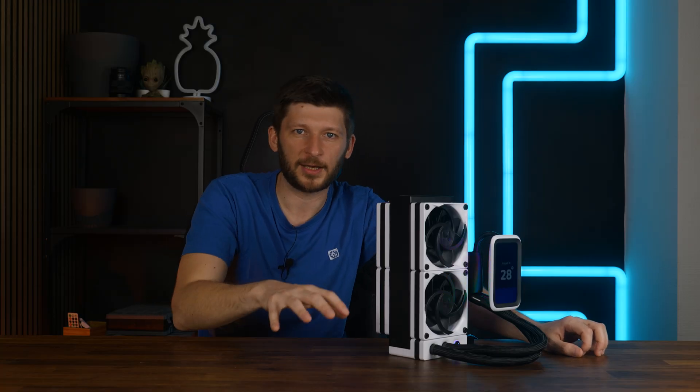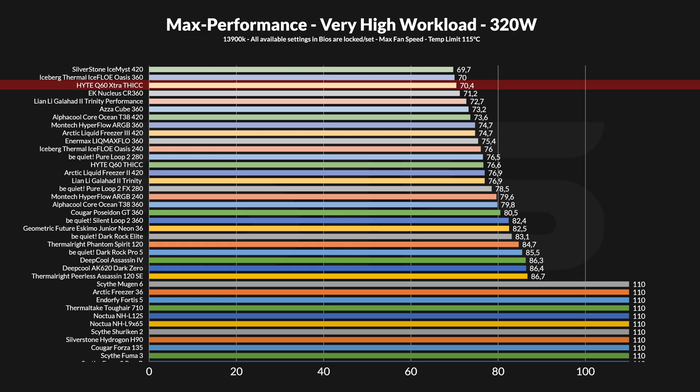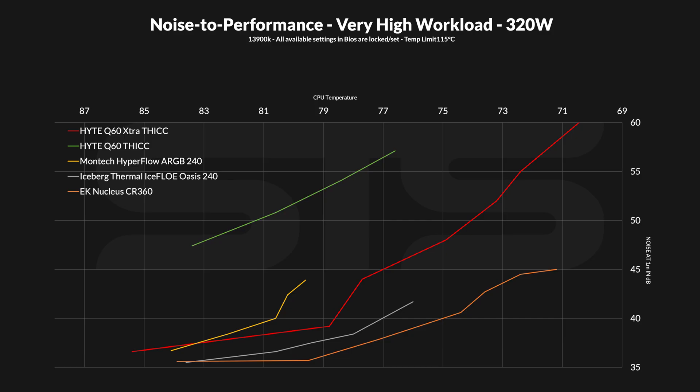The difference between the best AIO I have tested and this 240 in push-pull is 0.7 of a degree. And the difference to its original state now went up to 6.2 degrees, which is absolutely crazy. The noise-to-performance graph at 320 watts looks pretty much like the 250 watts did, just with way higher temperatures. As usual, we let the CPU rise to 110 degrees before we stop the test, because otherwise there would be barely any cooler that could do this anyway, and we still want to compare stuff even at this high of a level.